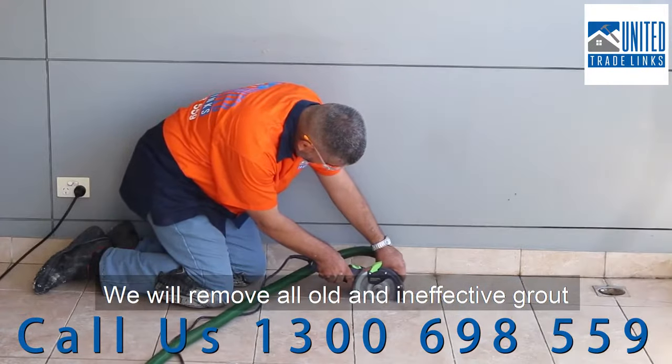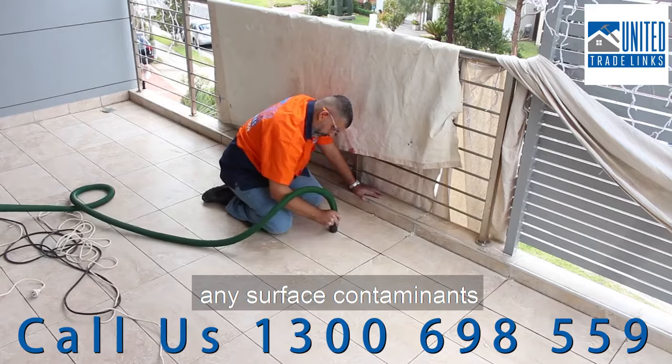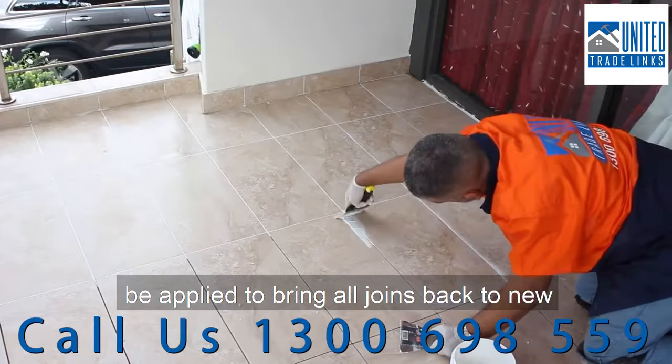We will remove all old and ineffective grout and provide a deep clean to remove any surface contaminants. A new layer of EPG epoxy grout will be applied to bring all joints back to new.